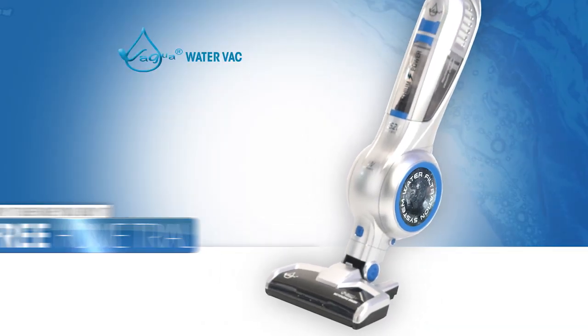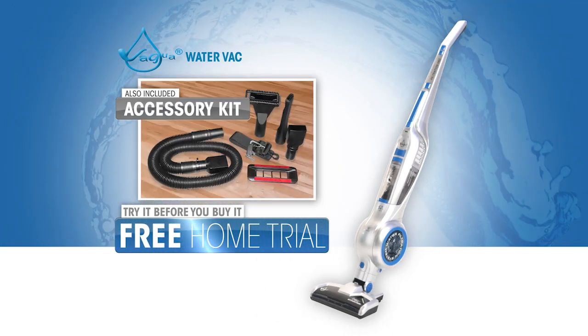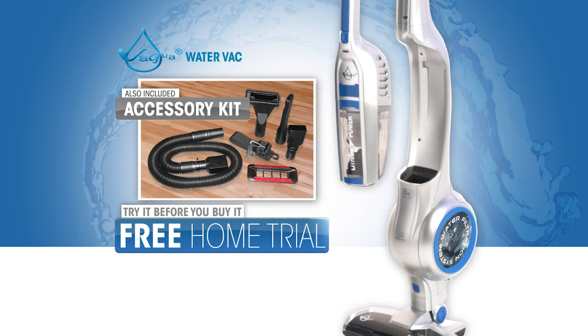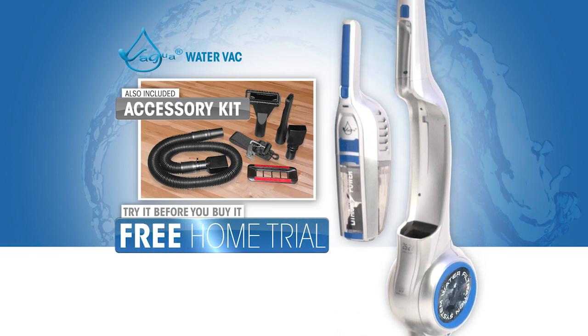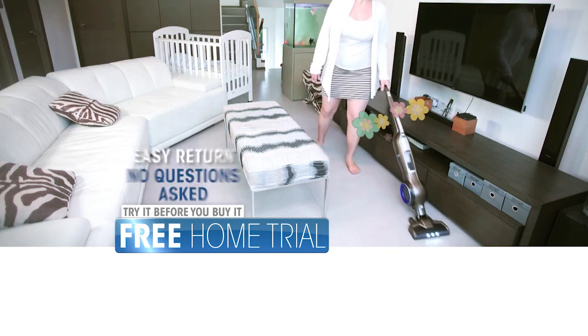We're so sure you'll love this revolutionary new dust and odor-free vacuum system — that includes a complete companion kit and all the handy accessories — you can try it now before you buy it. And if it's not the best and easiest way to completely clean your home, simply return it, no questions asked.